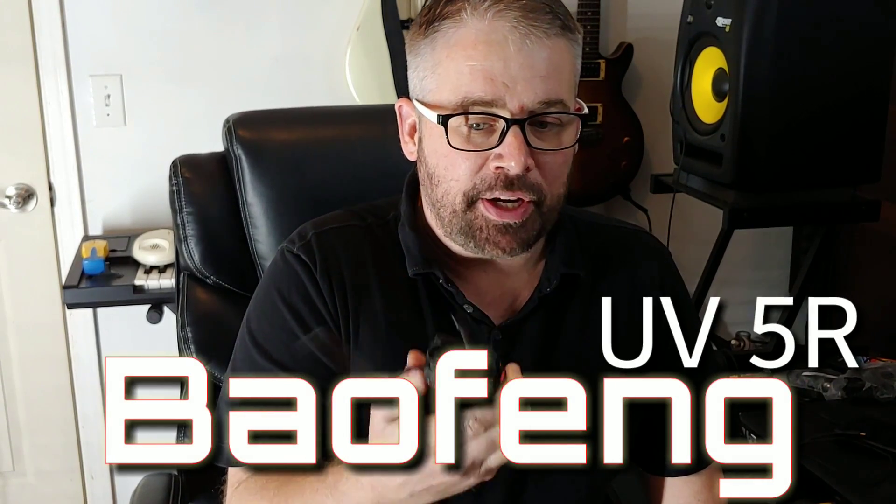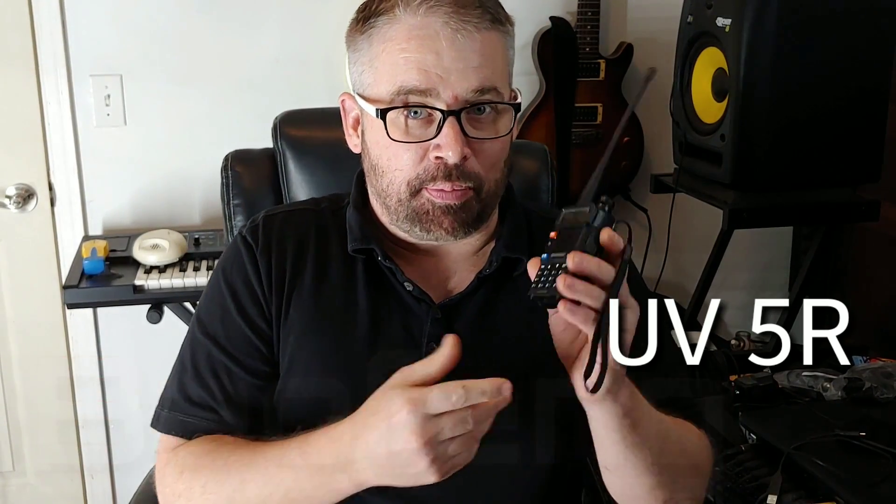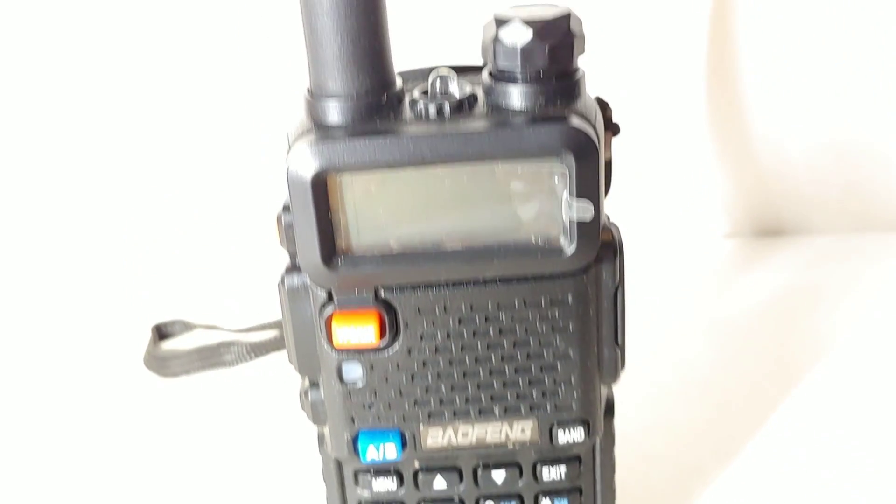All right guys, today I'm going to show you the Baofeng UV5R handheld radio and tell you why I'm so excited about this radio. First, the price — the price is phenomenal. You're talking like 25, 30 bucks. I think I got a pair of them for like $35.